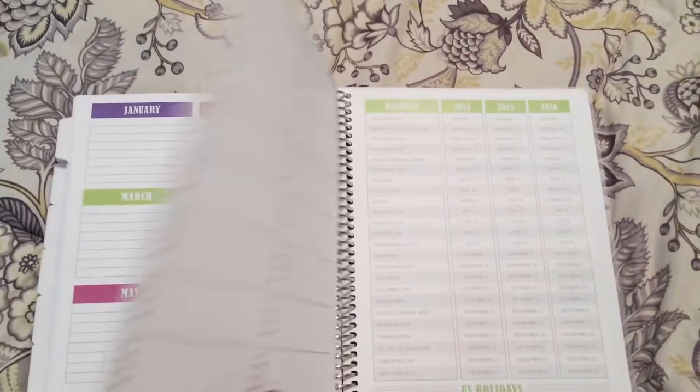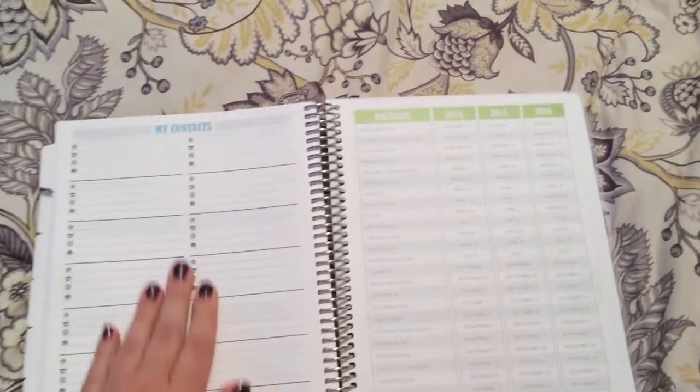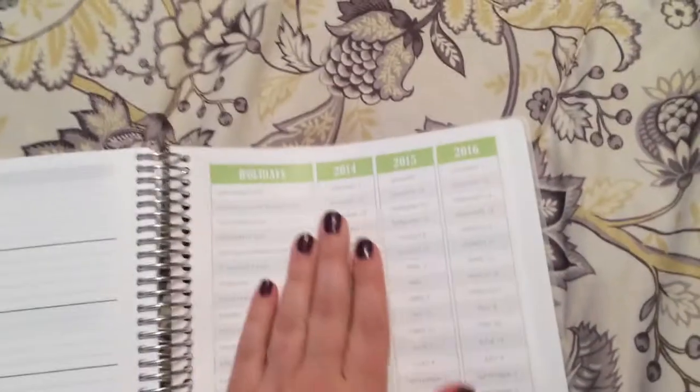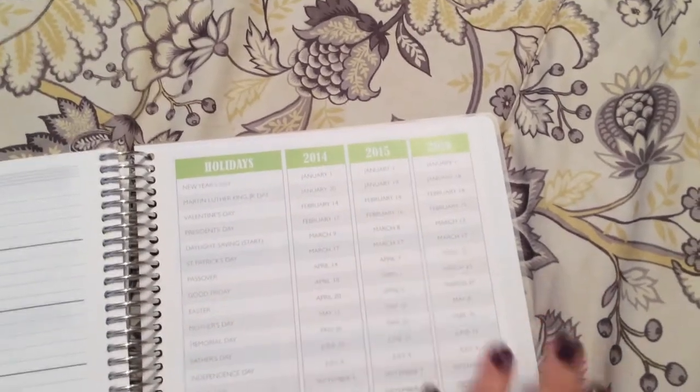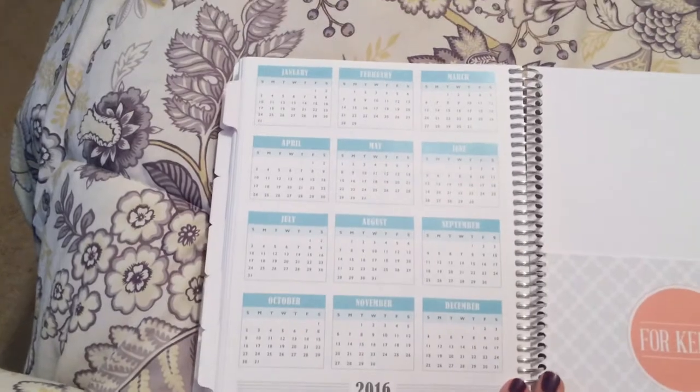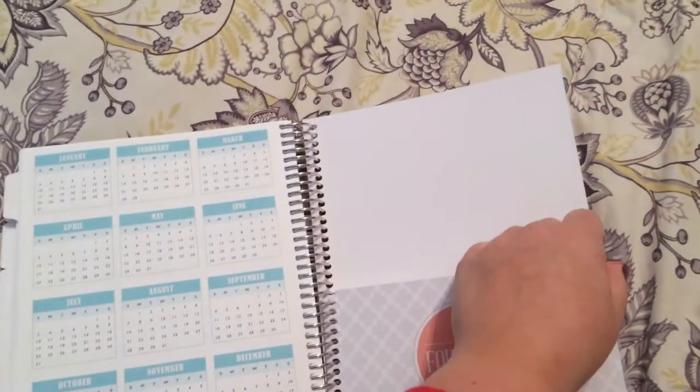In the back there are special dates where you can write birthdays and anniversaries. There's also a small contacts section, and it has all the holidays for 2014, 2015, and 2016 so you can reference those. There's also a 2016 calendar in the back.